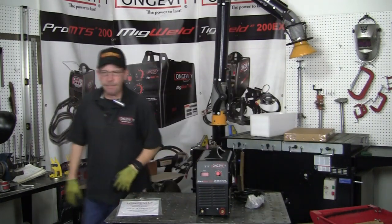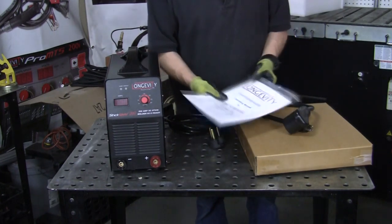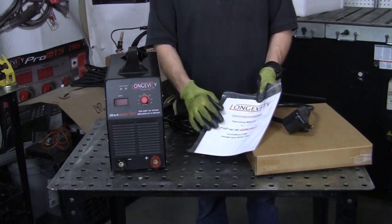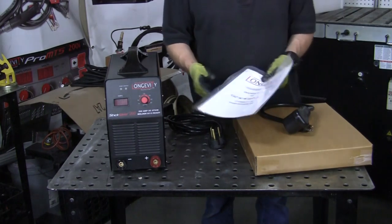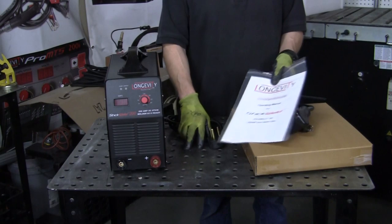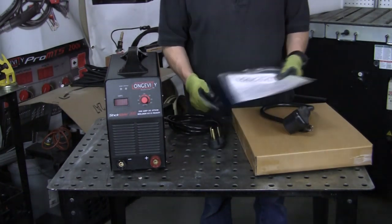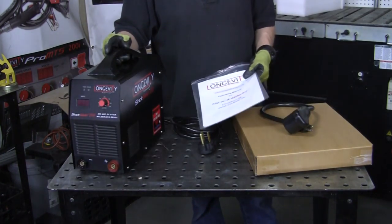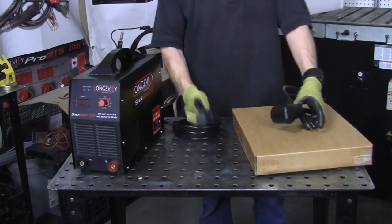Here's your manual showing all your safety and operating procedures, including material thickness. It'll run on the 6011, 6013, all those 60-series rods, and your 7018 rods too — standard rod types. Remember it's only a 200 amp machine, so you can't go really thick with it.